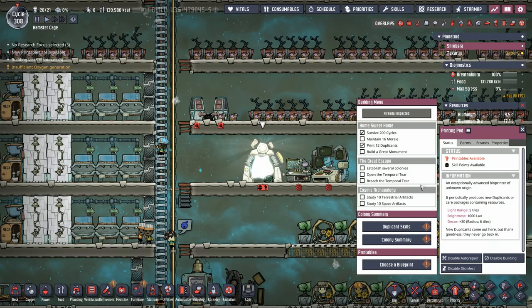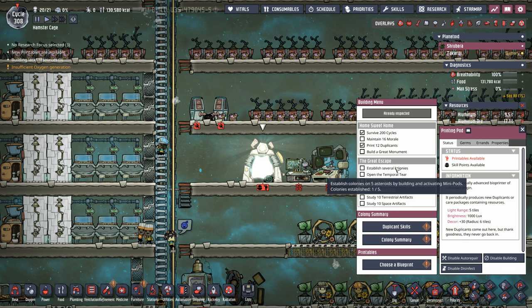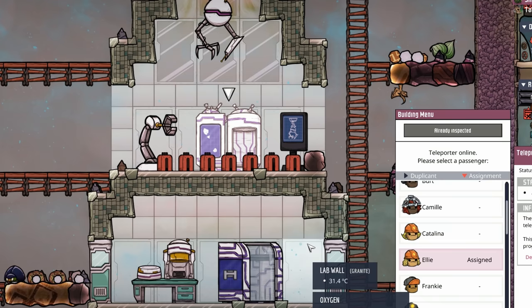The reason we want mini-pods is that one of the narratives of the Great Escape is to establish five colonies, and you do that by placing mini-pods on different planetoids. The teleporter transmitter has recharged, so it's time to send Ellie over. But before we do, let's skill scrub her and move her out of operating skills into digging.